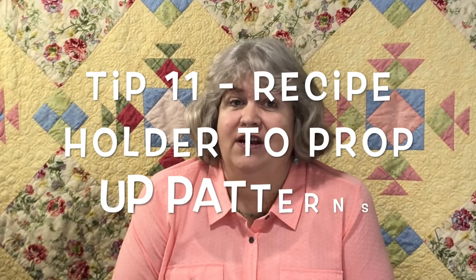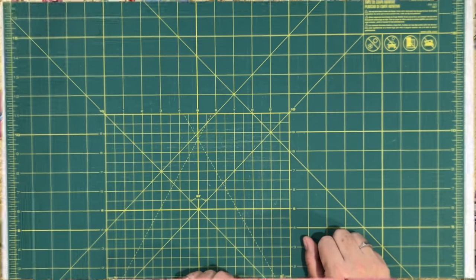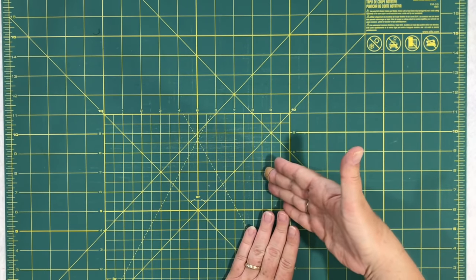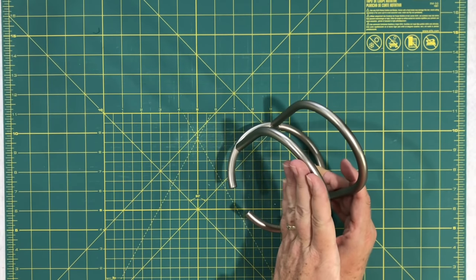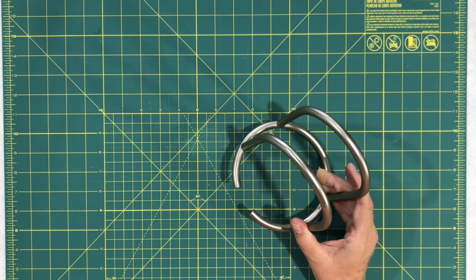Tip ten: get out that old recipe holder from your kitchen that you never use anymore. This person uses one to prop up their pattern next to their machine so it's easy to read. I'm always flipping mine over to check it and it gets covered by fabric. If you have an old recipe holder you aren't using, just prop up your pattern next to your machine when you're working on a specific project.